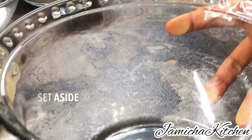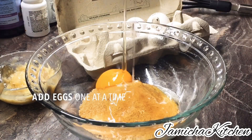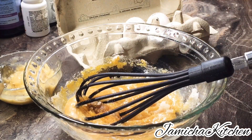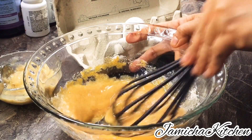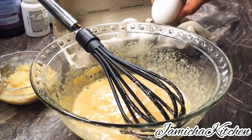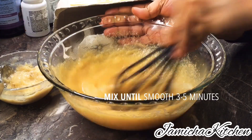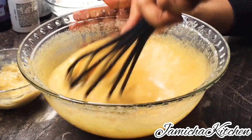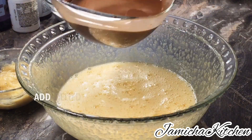Now combine white sugar, brown sugar, and eggs. The eggs must be added one at a time, and then you must whisk carefully until well combined and smooth — just three to five minutes, beating and combining until the texture is very smooth, just like that.